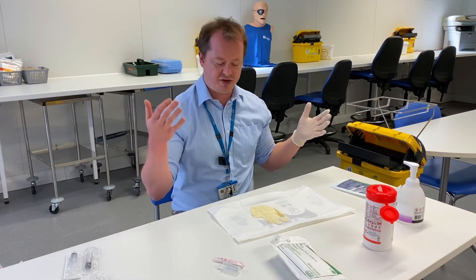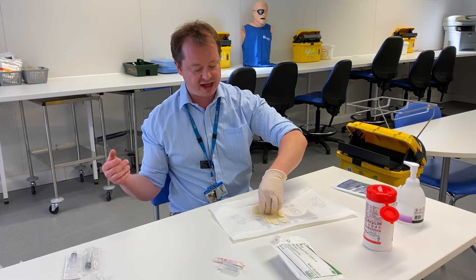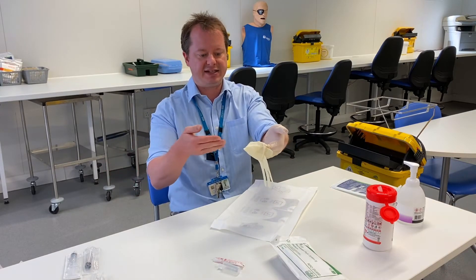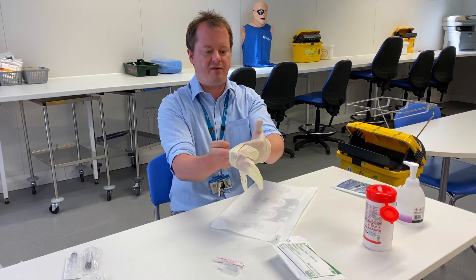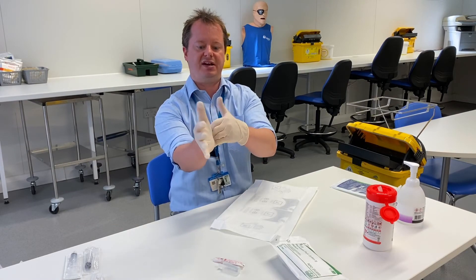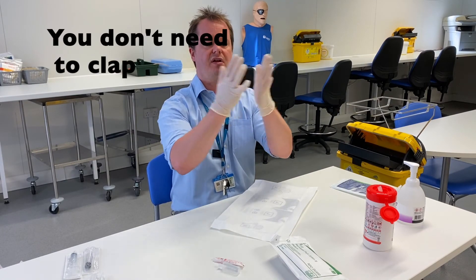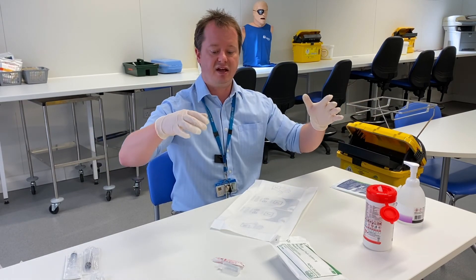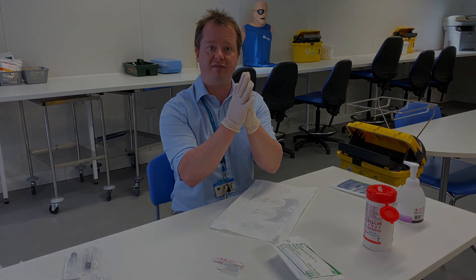I've now got one sterile hand and one non-sterile hand. What I can do is touch the other glove with my sterile hand, placing my fingers underneath the cuff so they're protected, and put my hand inside the glove — being very careful — and very gently pull the glove down with my sterile hand, making sure I don't put my thumb on the inside. Now I've got two sterile gloves on, so I can't touch anything unsterile with these hands or I'll contaminate the gloves. And that's putting on a pair of sterile gloves.